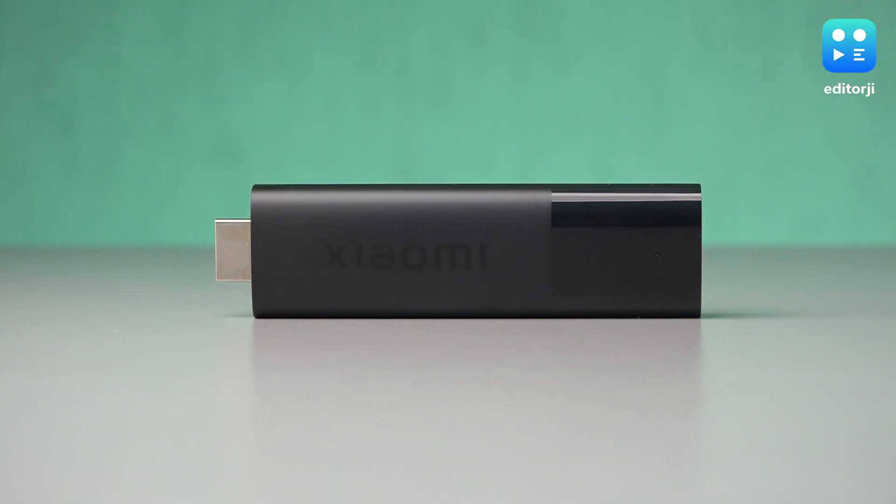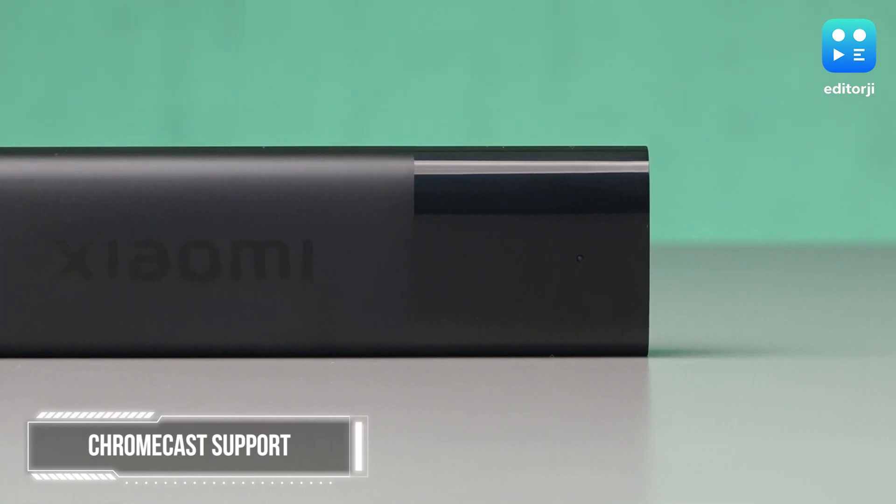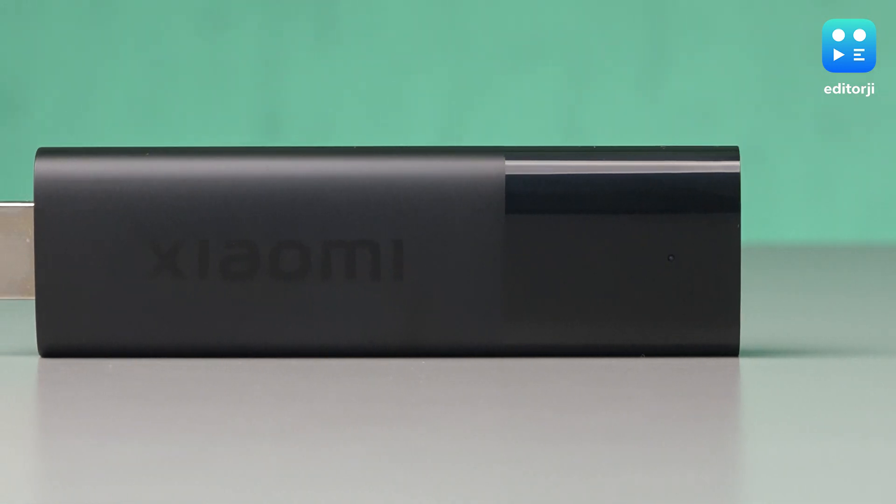Another great feature is that the Xiaomi TV Stick 4K offers Chromecast support. This means you can cast any content from any supported app on a smartphone, tablet and other devices.